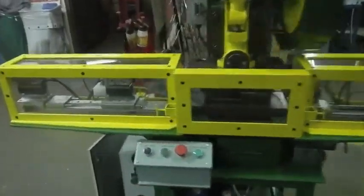Here's my little automatic punch PLC cabinet.